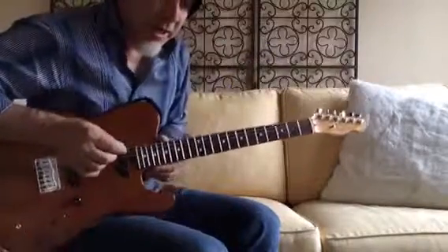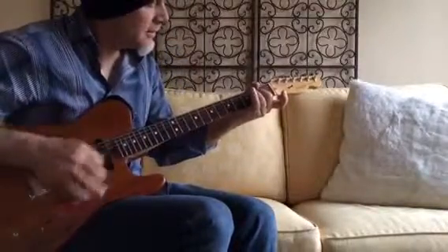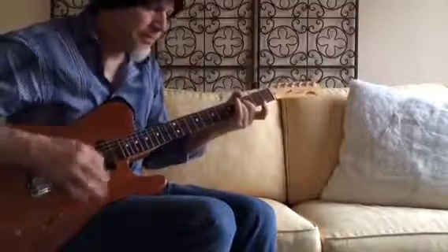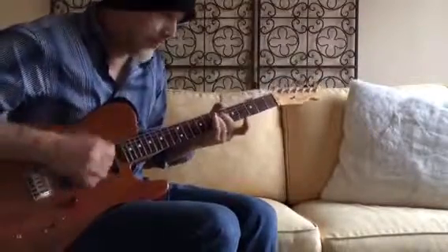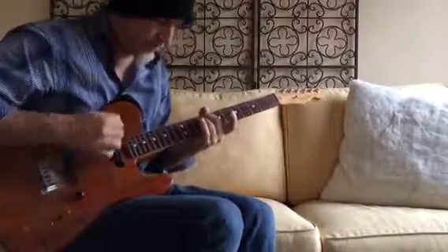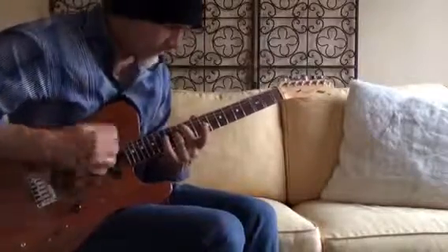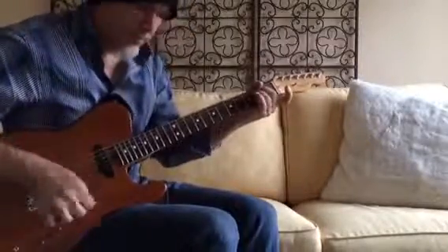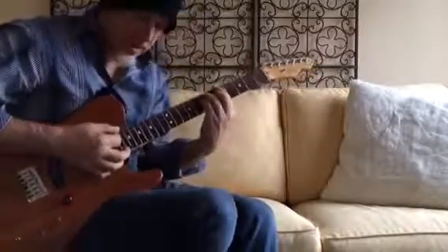Now I'm going to play chords in the key of A. This is the way bar chords sound now.